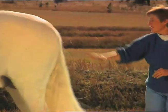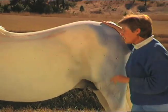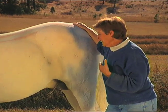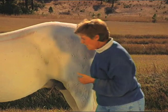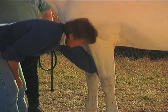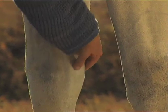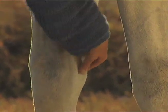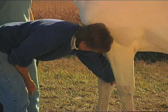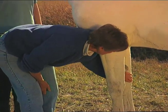Now let's say that you have a horse that emotionally is a little bit hot and is not settled down. The points to work are on the inside of the leg. This is called the pericardium meridian — pericardium seven, which is the source point for the pericardium meridian, right here. And this will help to mellow the horse out.